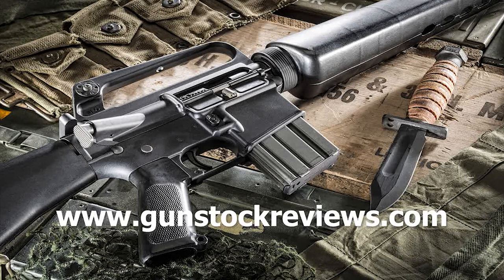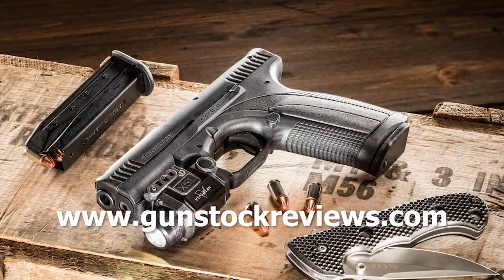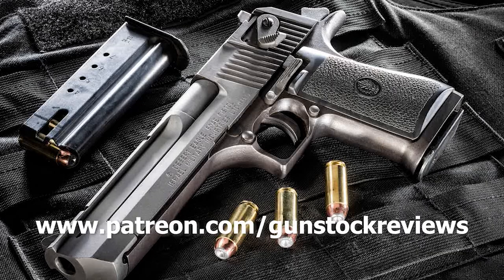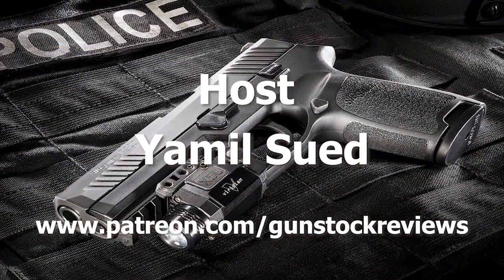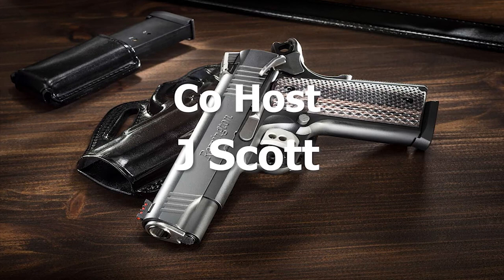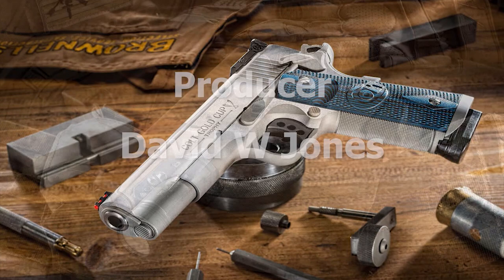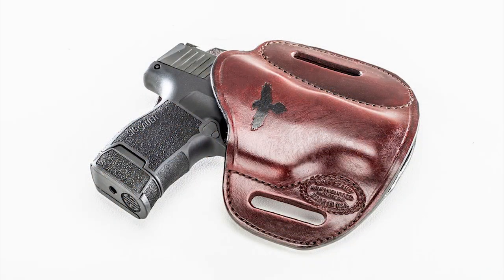Thank you for watching Gun Stock Reviews. Please visit our website at www.gunstockreviews.com for more exclusive content, and our Patreon page at www.patreon.com/gunstockreviews. Your contributions are greatly appreciated and help us grow our selection and frequency of videos. I'll see you next time.